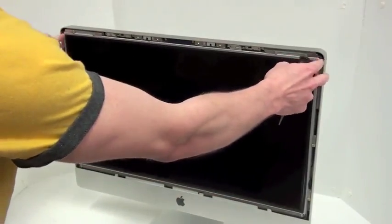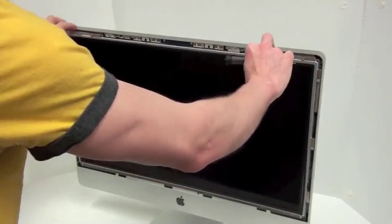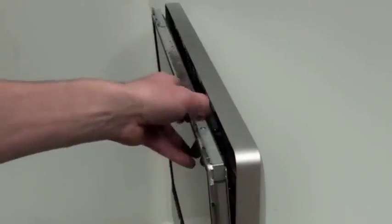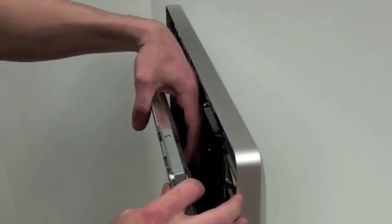Once the eight screws have been removed, you can then remove the LCD by pulling out from the top. Before the LCD comes out all the way, you will notice that there are some cables that have to be unplugged.